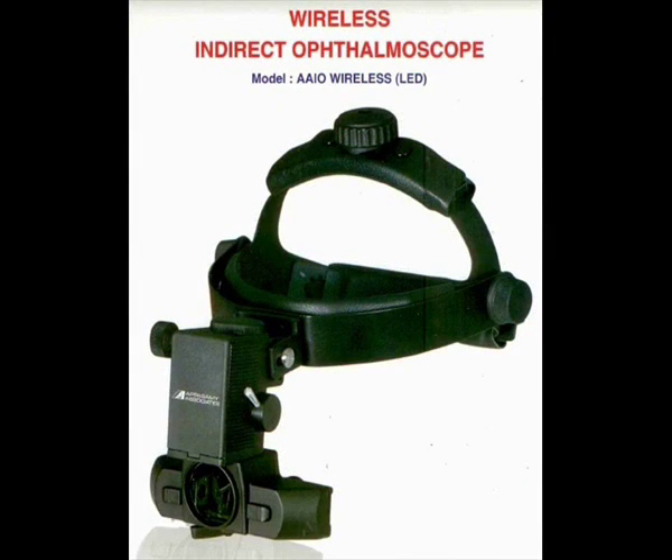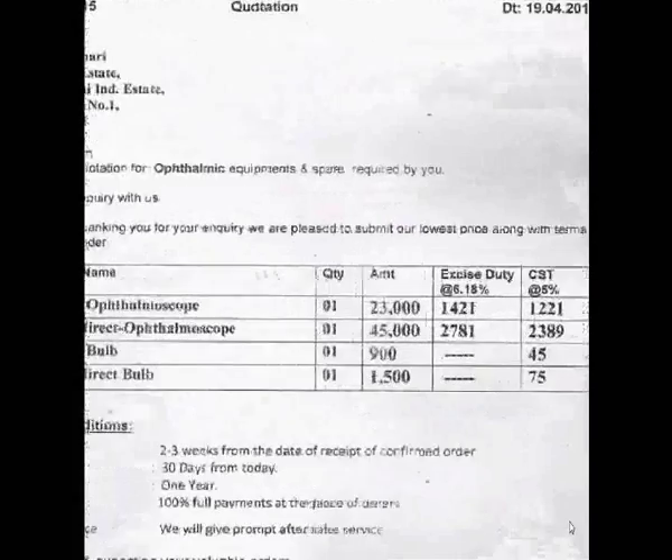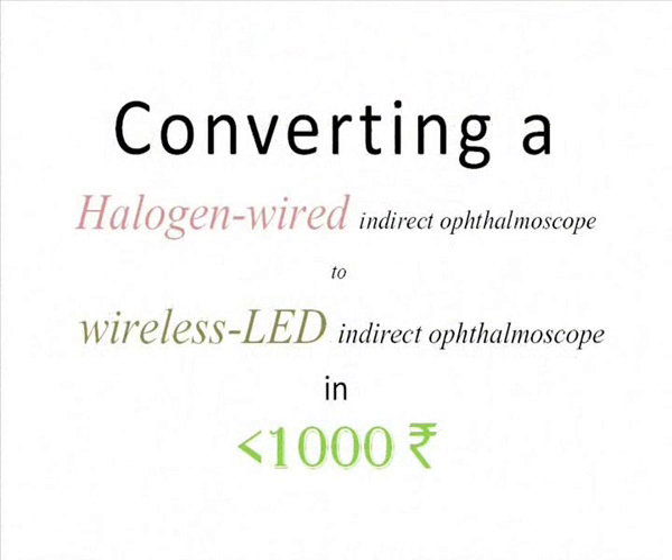Although wireless LED indirect ophthalmoscopes are available in the market, the cost is tremendously different. Why throw away an existing indirect ophthalmoscope which is in perfectly working condition and not convert it into a wireless LED indirect ophthalmoscope in just one thousand rupees?